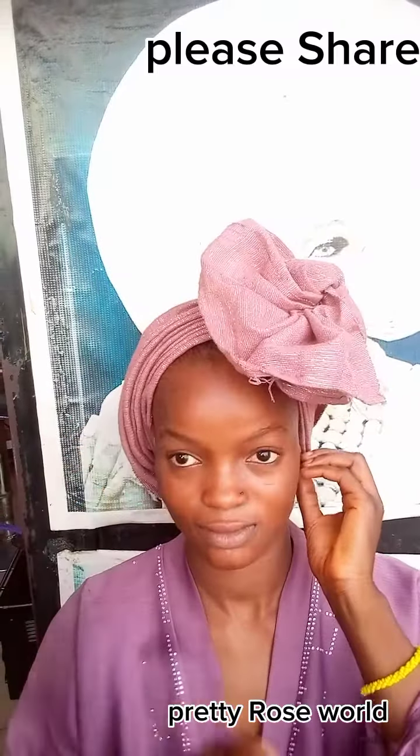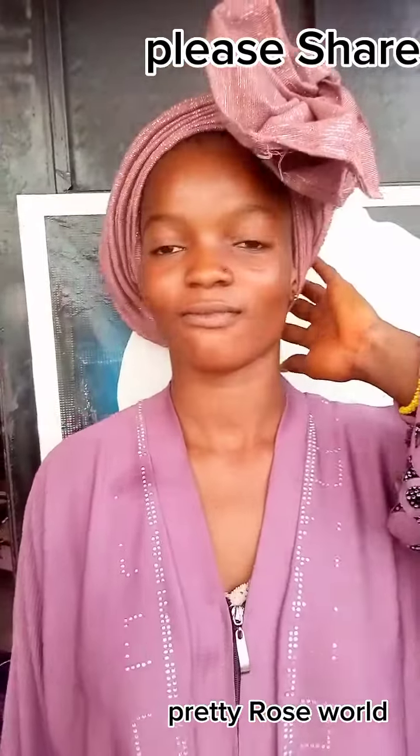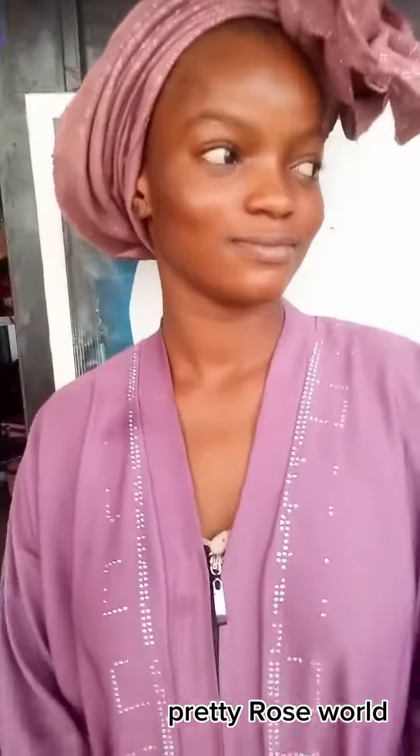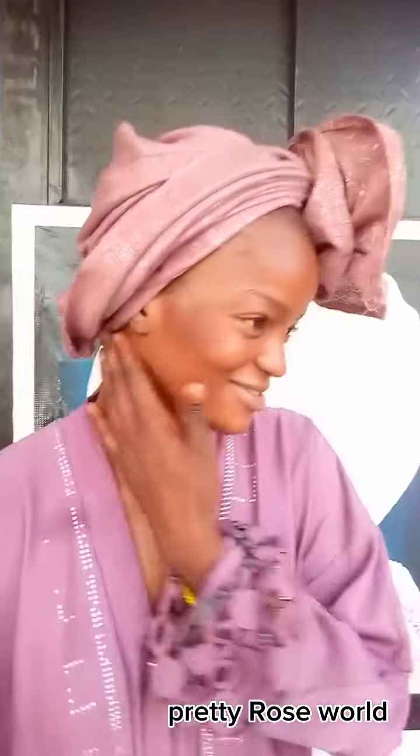And you can rock it to church, guys! That is it. Thank you guys for your love and support — see you all on my next video. Bye!